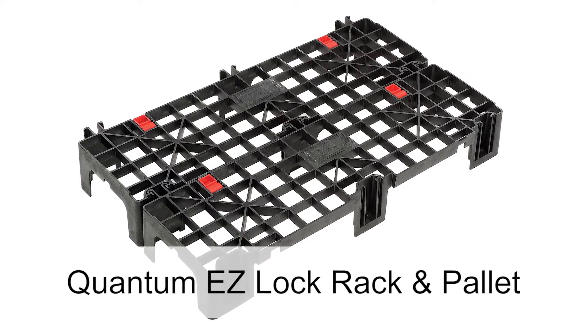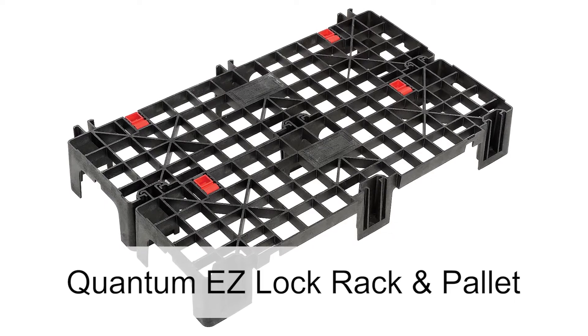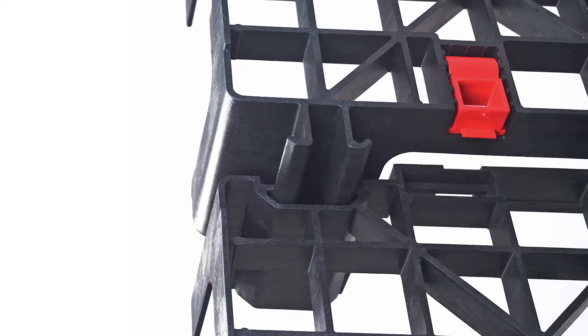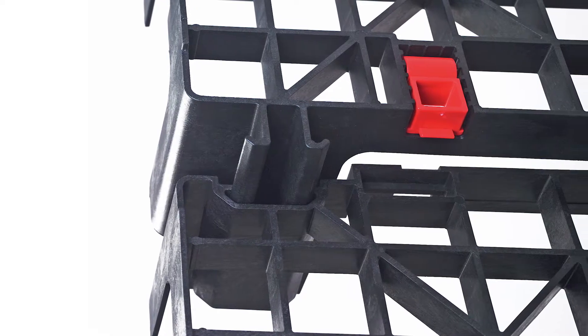Quantum's unique and expandable EZ-Lock platform rack and pallet allows you to customize your space in seconds. The patented interlocking design makes building the perfect size pallet or platform easy.